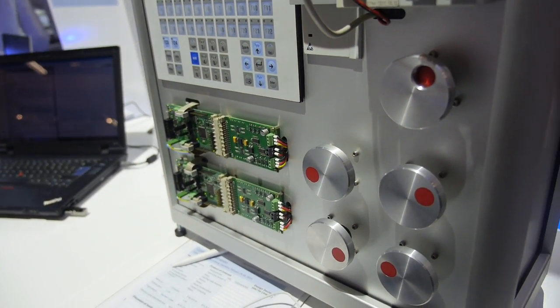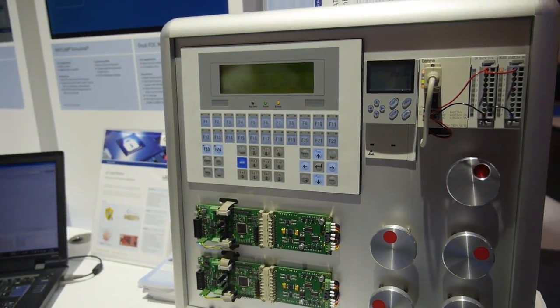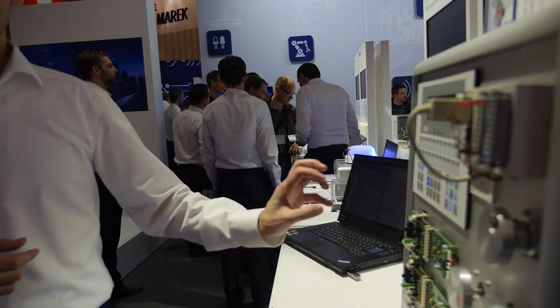Here you see a PLC application using Codesys software, which is very well known in industrial. What we have here is the capability to use a mid-range microcontroller driving two motors simultaneously, thanks to our interconnect matrix technology, fast ADCs, and fast PWM signals with a timer.